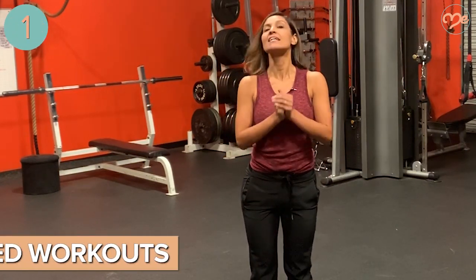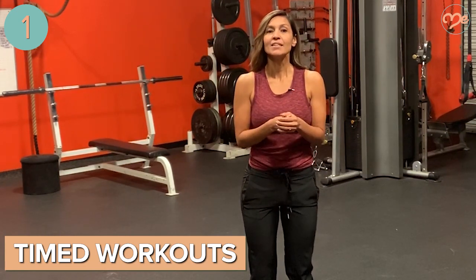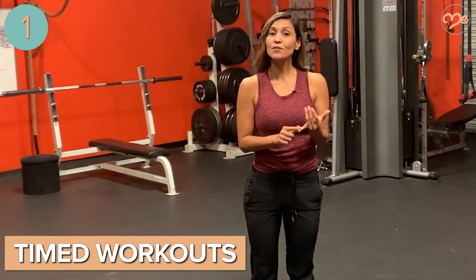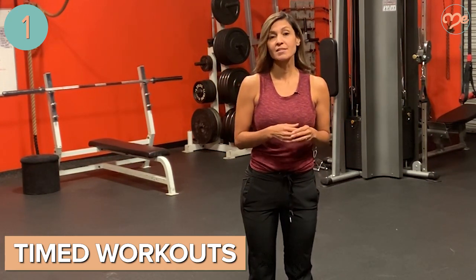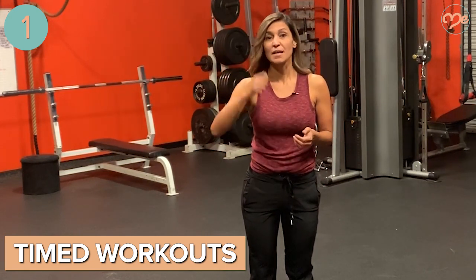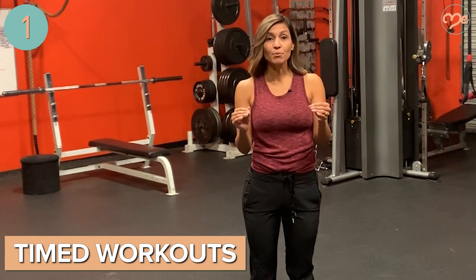The first of my seven fitness hacks for busy moms is timed workouts. If you have 15 minutes, you set a timer and you can do a few different things. The first is you can do an AMRAP, which is as many rounds as possible. You choose a few exercises, 10 to 15 each, and you just plow through those exercises as many times as you can within those 15 minutes. Go as fast as you can, try not to break.